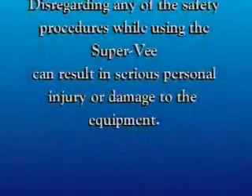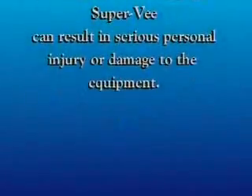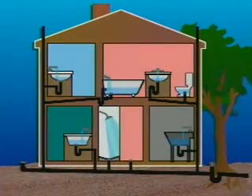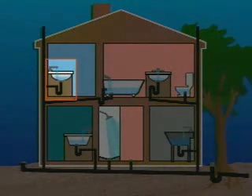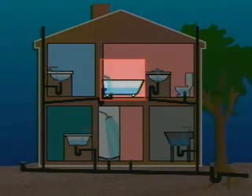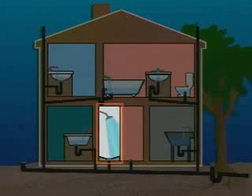Disregarding any of the safety procedures while using the Super V can result in serious personal injury or damage to the equipment. To determine whether you are using the proper drain cleaning tool, you must first locate the source of the problem. If the clog is in a small drain line like a sink drain, tub, or shower, the Super V is the appropriate tool to use.